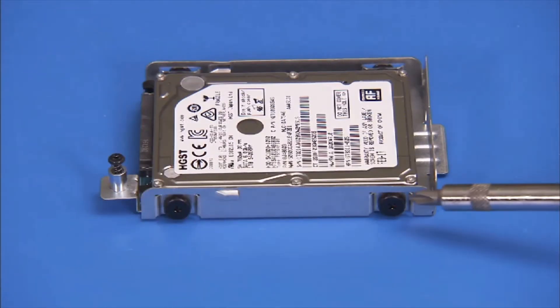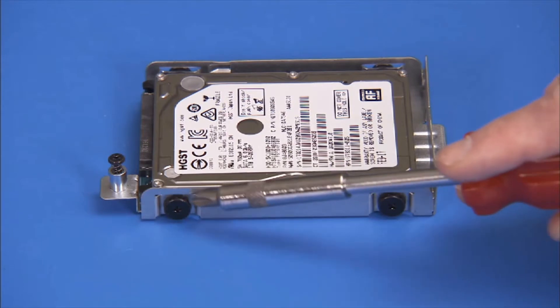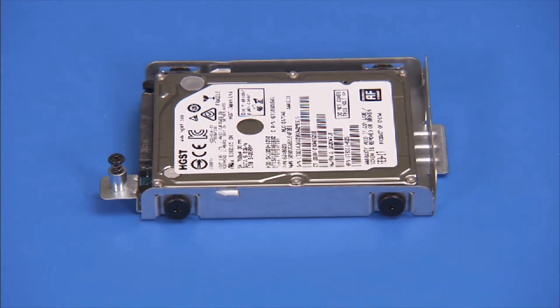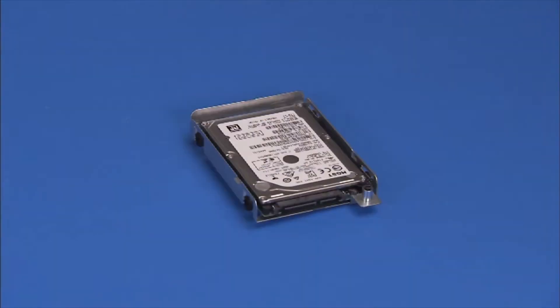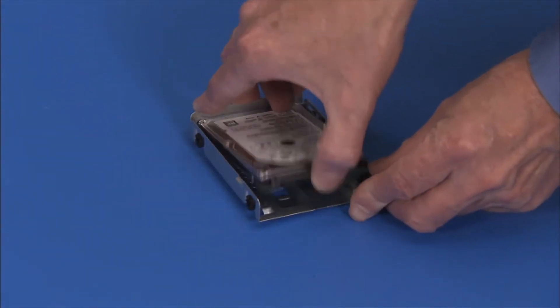To replace the hard drive, detach the four Phillips number 2 screws that secure the hard drive to the hard drive bracket. Lift the hard drive out of the hard drive bracket.